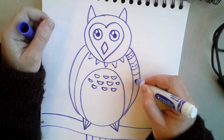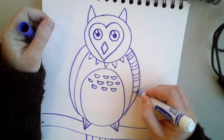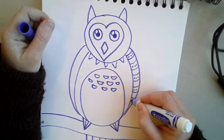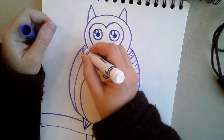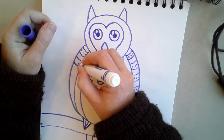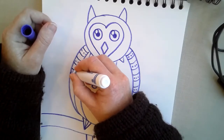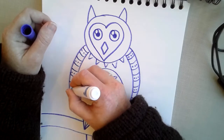Think about Christmas things like candy canes, pieces of candy, or presents. Think about fun things, or even make it so that your owl looks like it's wearing a Christmas sweater. How are you going to decorate your owl?